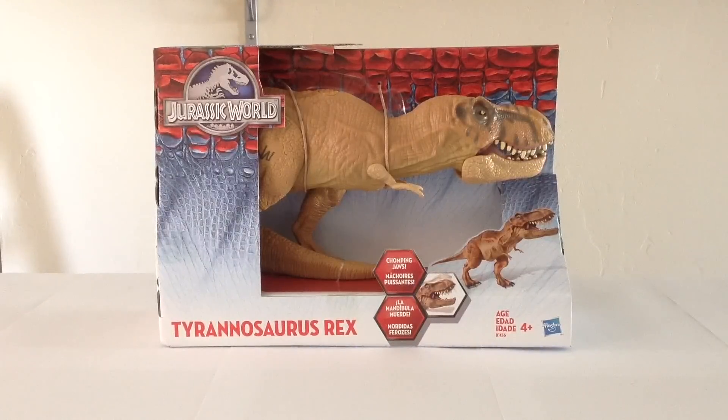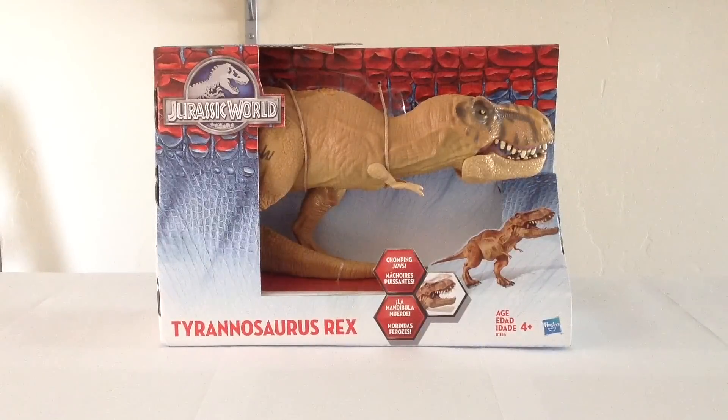I wasn't initially planning on picking this one up, especially considering the fact that the Stomp and Strike Tyrannosaurus Rex is coming out later this fall — it's going to be a larger T-Rex in scale with the Indominus Rex we looked at previously. But after looking at it more and realizing it's actually quite nice, I decided to go back and get it. You can get it at Walmart for just shy of sixteen dollars, or at Toys R Us, Target, or Kmart for $19.99.